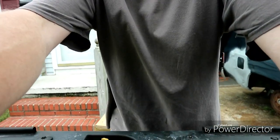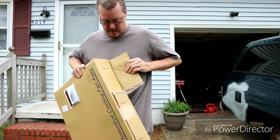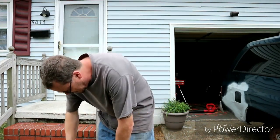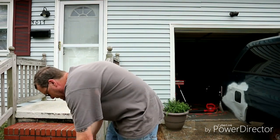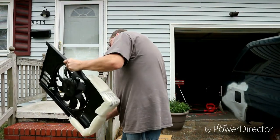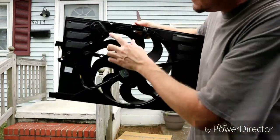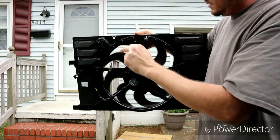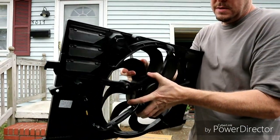First thing we'll do is open the box and then we will figure out how to do it. It would be nice if there were instructions in here, but I'm not going to hold my breath for that one. There it is — looks just like the original. There's a plug there, a plug there, plug there, plug there, plug there. So two plugs, two plugs. This one already is better because it actually works and there's no shake on it.